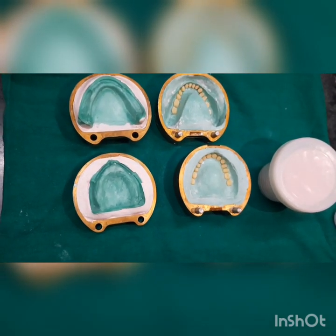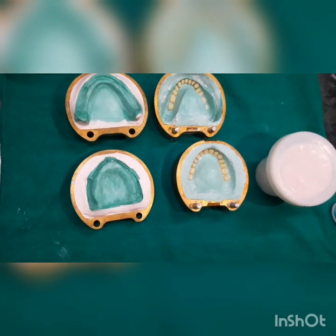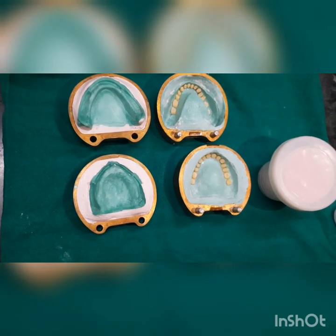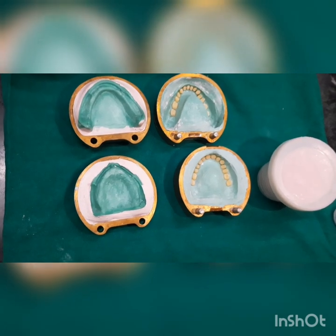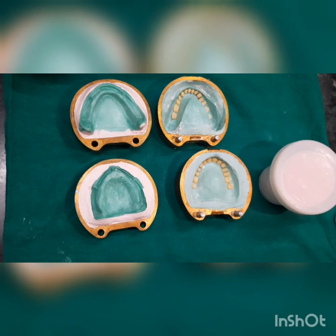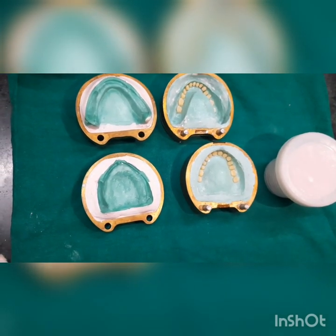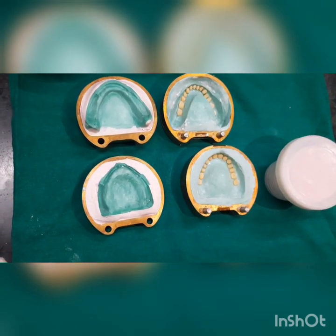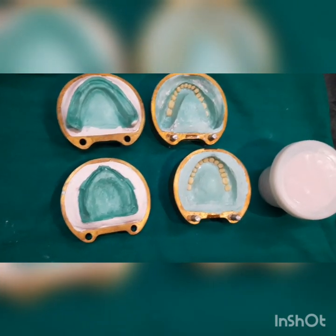The third stage is the dough stage — this is the stage in which we do packing. According to ADA specification number 12, the time needed to achieve the dough stage is less than 14 minutes. But with products available in the market today, it is less than 10 minutes, giving us around 7 to 8 minutes of working time in the dough stage.